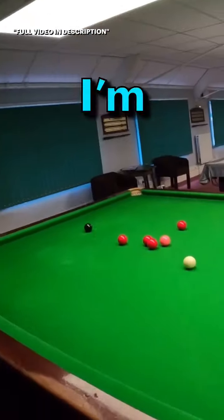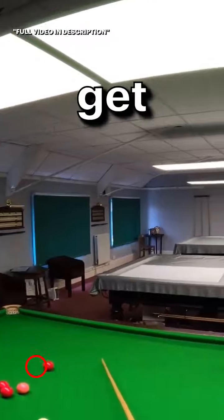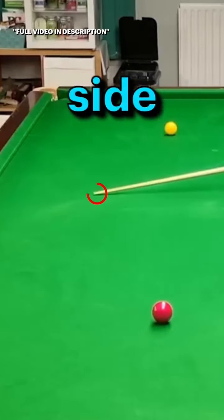Another shot with run inside. Now I'm on this red here — a very, very common shot that crops up — and I'd love to pop this red, get off the side cushion and to the top side of the blue.